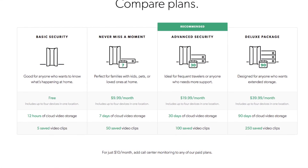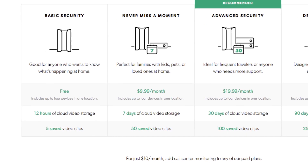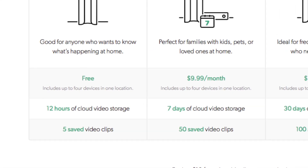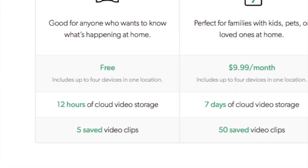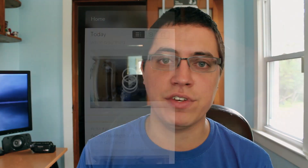Finally, let's talk about service plans because all of this is not free, right? Well, yes and no. To my surprise, you actually get free recording for up to 12 hours of cloud video storage — up to 12 hours of free video, which is pretty much unheard of in this market. Props to Canary for pulling that off. Of course, if you want additional features and additional privacy, you can opt in for a paid service plan.